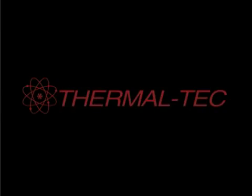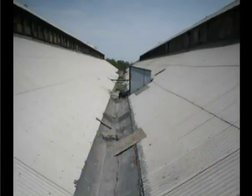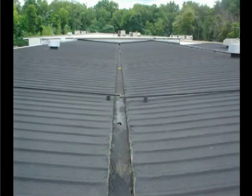Interior gutters are considered to be an inherent design flaw. The use of light gauge metal connecting two pre-engineered steel buildings typically turns into a long-term nightmare.